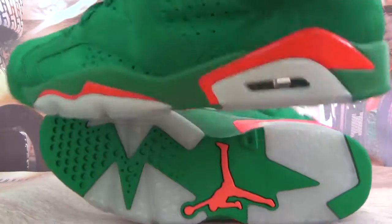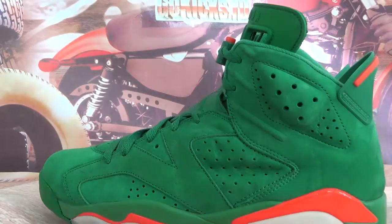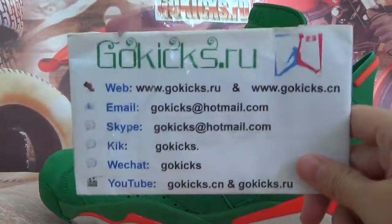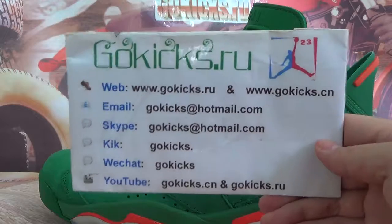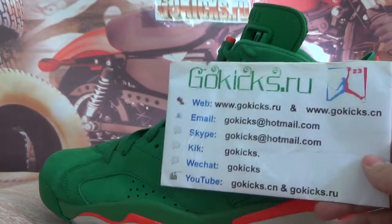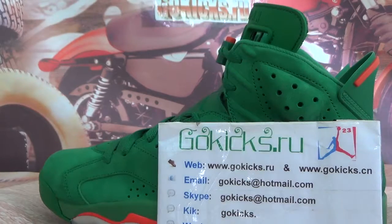Okay, these shoes we have in stock now. If you guys are interested in these shoes, you can go to my website and place an order. After you make payment, we will ship to you. Waiting on your orders — see you in the next video, bye-bye.